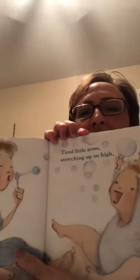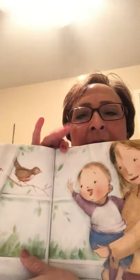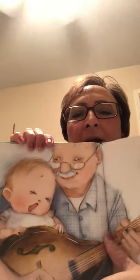Tired little arms stretching up so high. Baby's catching bubbles. Tired little hands waving bye-bye. Tired little neck bending back to see. Maybe you have a special pet that you like to say goodnight to.